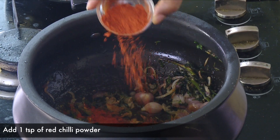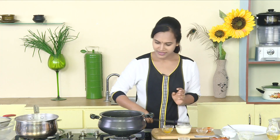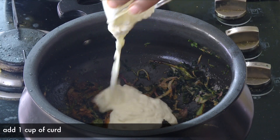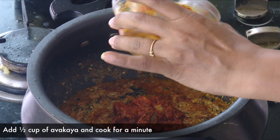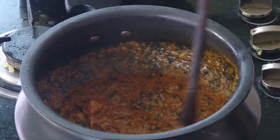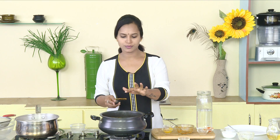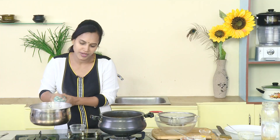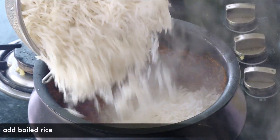Now, add a little salt, because there is a little salt already. Add 1 cup of salt. I'm going to add a full cup of salt. Add a little cream, and add a little salt. Now, let's check the same thing before. Add a little salt in the oil.